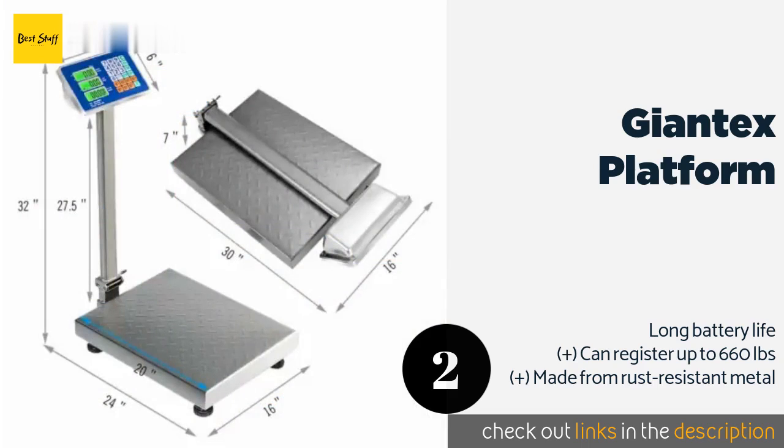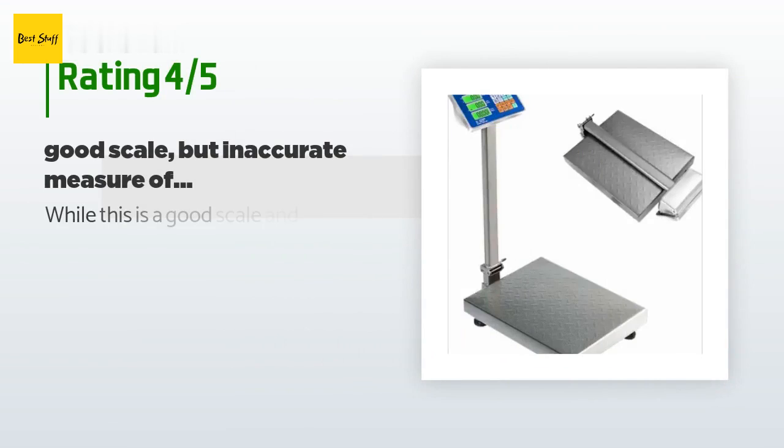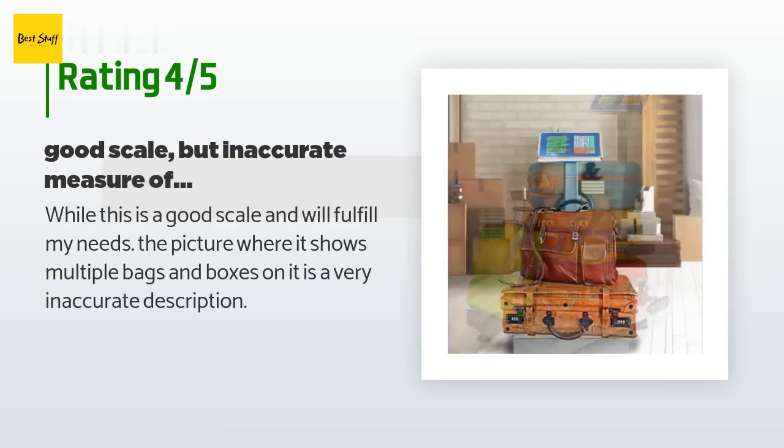The price is around $79. Check out the product link in the YouTube description below. The average rating of this product is 4.6 stars with more than 73 customer reviews. A customer said: 'While this is a good scale and will fulfill my needs, the picture where it shows multiple bags and boxes on it is a very inaccurate description.'